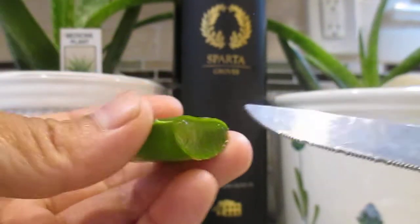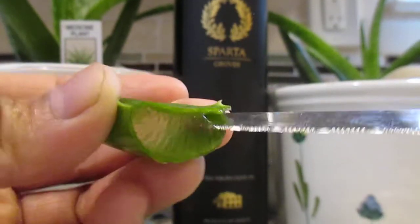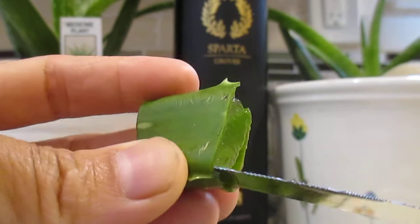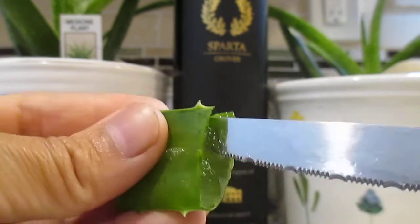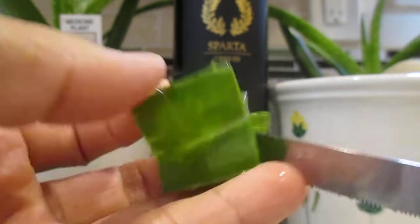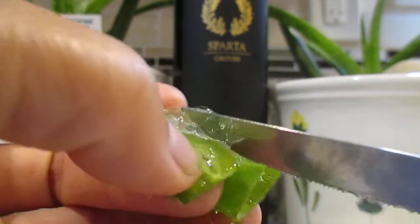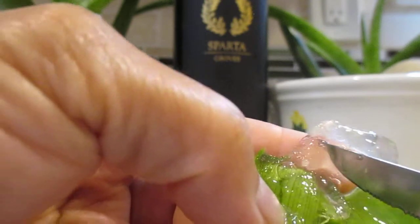I'll show you guys — I'm doing this, but be careful with your hands when you do this. Like that, and then just remove the skin — always be careful with your hands. And then like that, guys. This is very important — underneath here, this part. This is the good stuff for the hair.